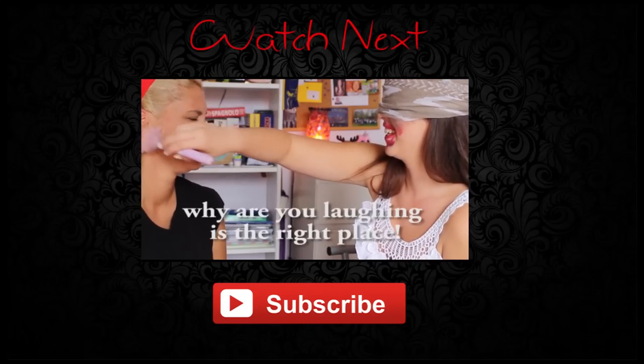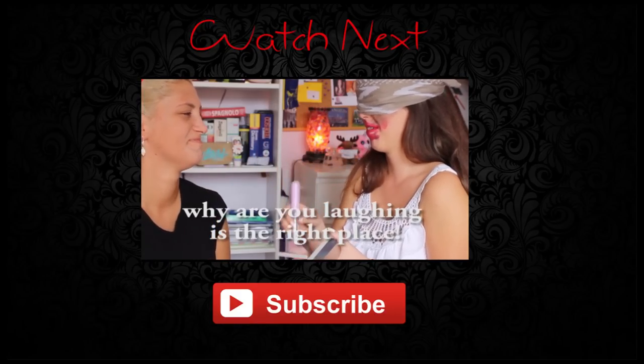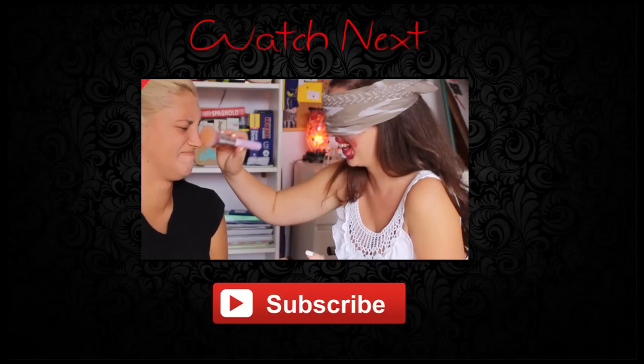Make sure to subscribe to my channel and watch my other videos. I hope you like it and see you soon with another video. Bye!